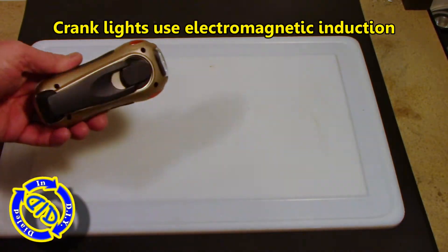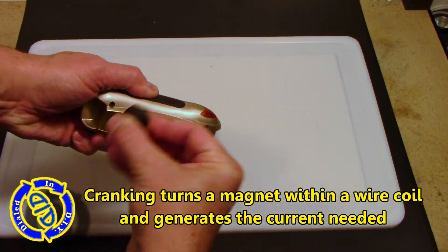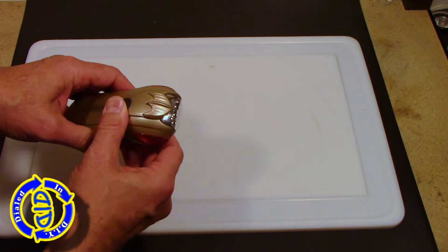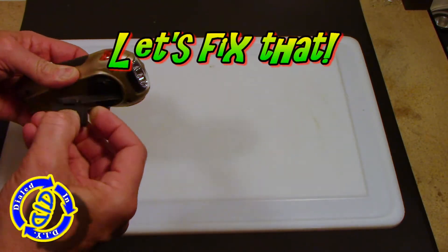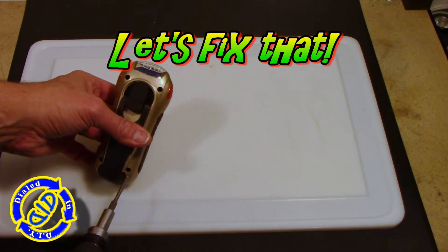The crank charge products also use a form of electromagnetic induction to create current, and it works really, really well. In fact, many times these can put out more in a shorter period of time, which works quite effectively. You'll notice that this one, just like the previous light, can't hold a charge anymore either. It'll only light up while it's being cranked — as soon as you stop cranking, it's done. So let's start fixing these things.